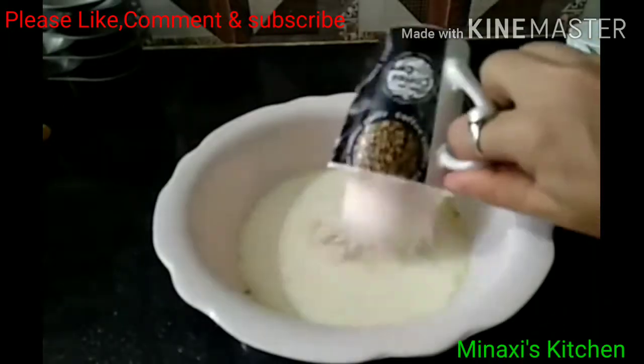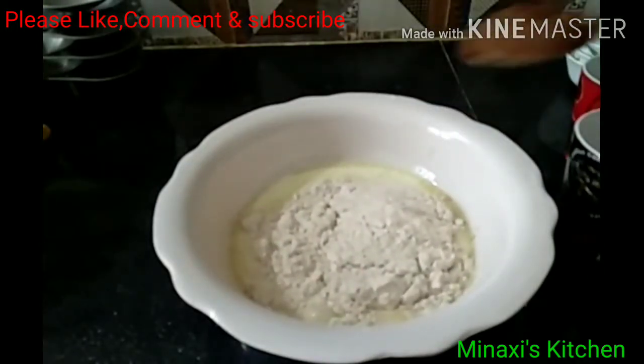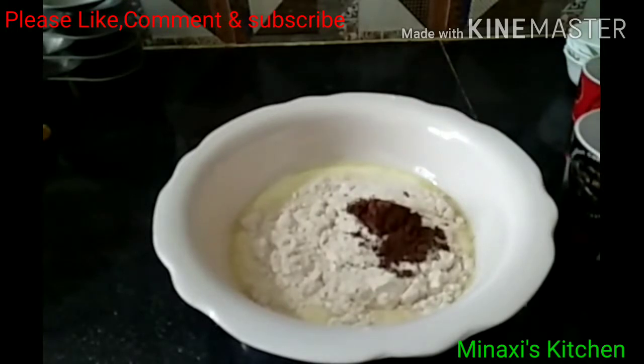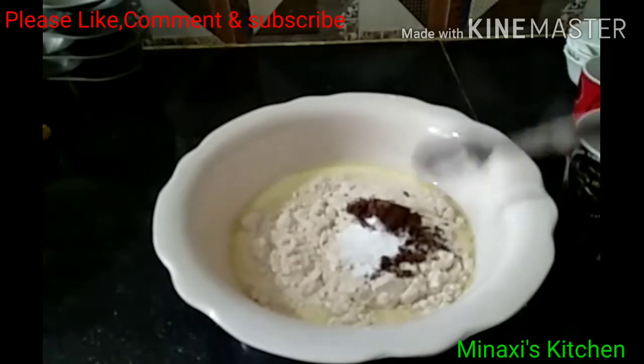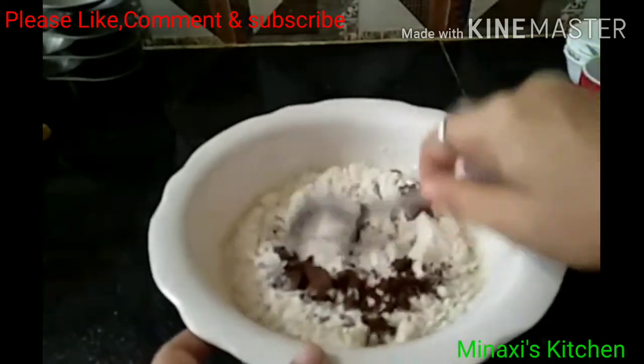Now add a cup of cocoa powder, baking powder, add a sauce, and add a tahini lemon, and add a little bit.